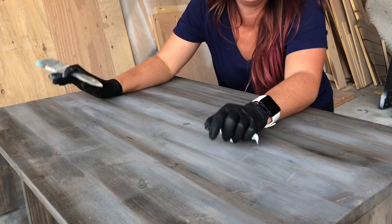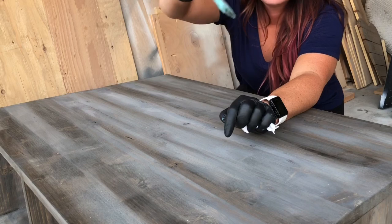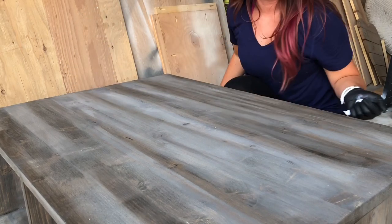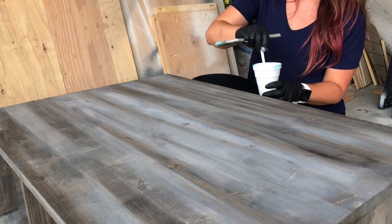Once your base stain is done, you've picked those colors, you've got your farmhouse style — you want to pick out a white and a color that you're gonna dry brush on to make that farmhouse look. My client requested turquoise and white, and you water that down. I'm gonna show you — look how watery that is.